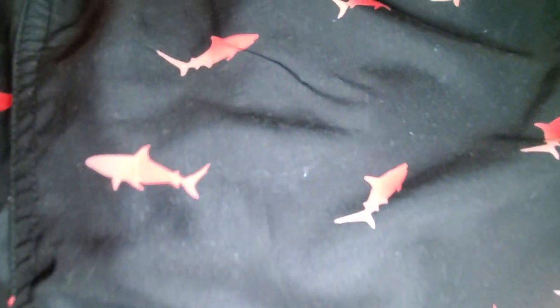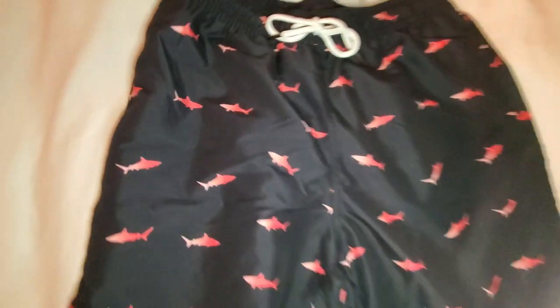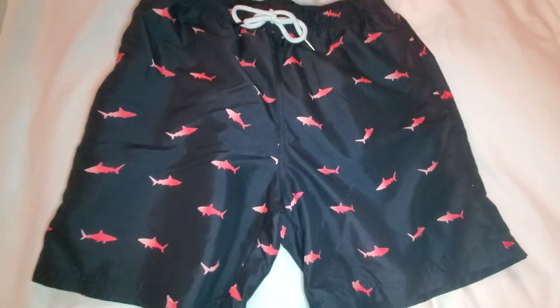Something also to consider — there's been some reviews about this — the black does pick up some lint. Just something to consider, but pretty stylish. I do enjoy them. So let's try them on.